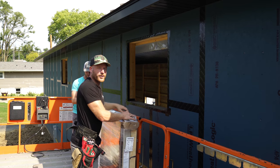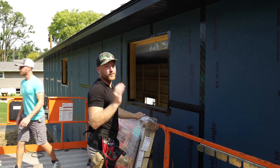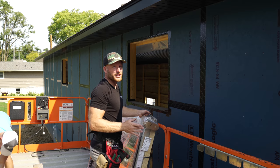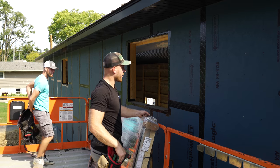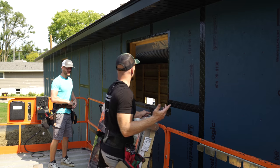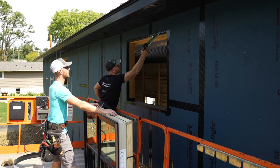We finally got our windows in for the building — these are Sierra Pacific windows. First time using them, but I'm already super impressed. I knew they were going to be quality when Greg told me he could barely unload the door, and that is also a Sierra Pacific door. Weight is always equivalent to quality — that's what I'm told. I'm excited to install these.